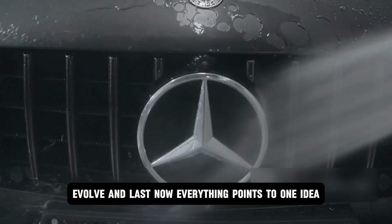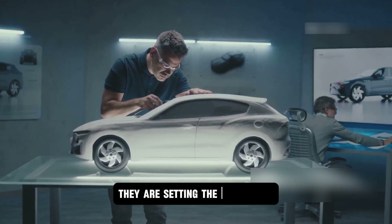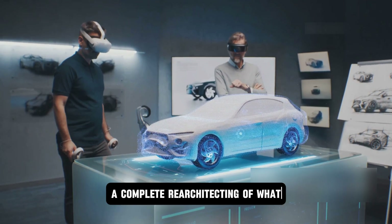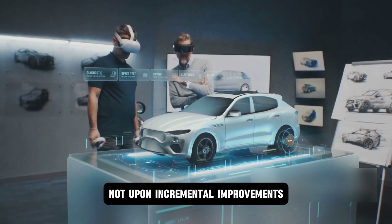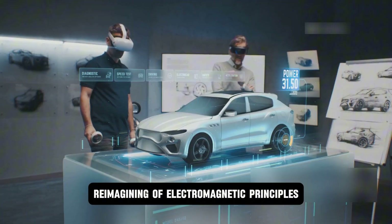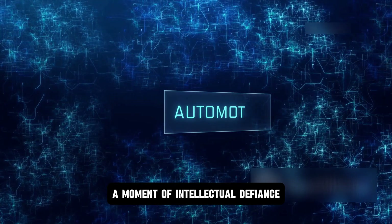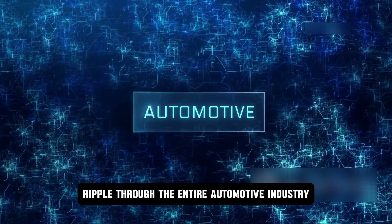Everything points to one idea: Mercedes is not chasing trends — they are setting the benchmark. The Yasa Flux motor is not just clever design. It is a new foundation, a complete re-architecting of what electric propulsion can be, built not upon incremental improvements but on a fundamental reimagining of electromagnetic principles. And it all began with one frustrated student and a stubborn question — a moment of intellectual defiance against the accepted norms of engineering that would eventually ripple through the entire automotive industry.